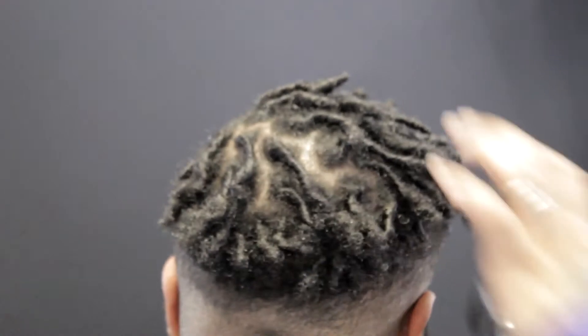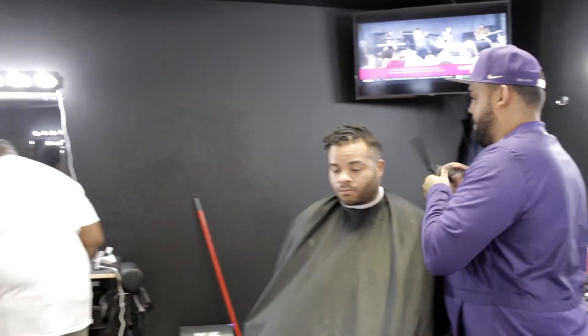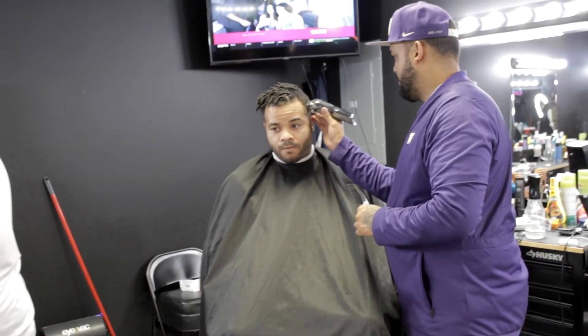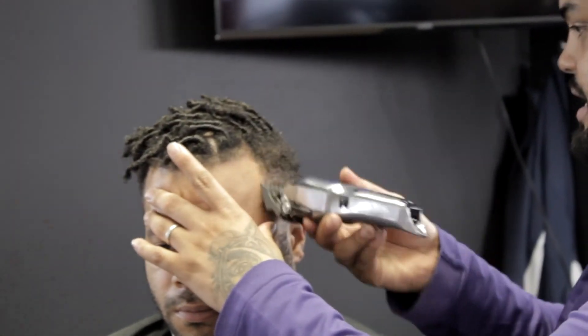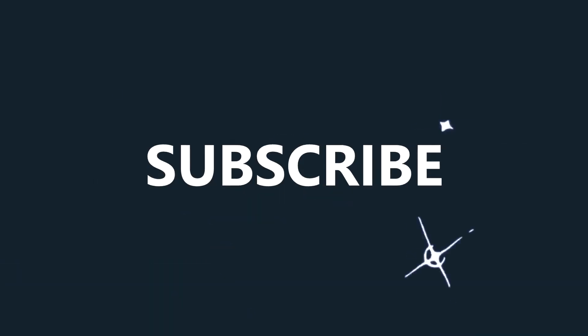Now we made it to the barber. We're at the Beau Barbershop in Auburn. He's getting a fade done — it's going to be a clean one. It's a great barbershop; I get my hair cut here also. The barber cutting his hair right now is mannyboi_barberlife, and his Instagram is going to be in the description.